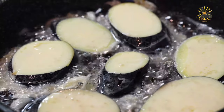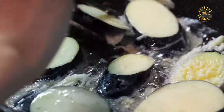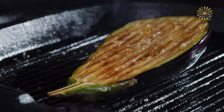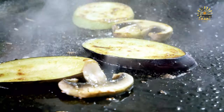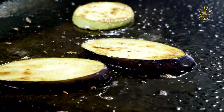Dip each eggplant slice into the beaten eggs, coating both sides, then dredge them in the breadcrumb mixture, pressing gently to adhere. Place the coated eggplant slices in the hot oil and fry until golden brown on both sides, about 3 to 4 minutes per side. Once cooked, transfer the fried eggplant slices to a plate lined with paper towels to drain any excess oil. Serve hot as a side dish or appetizer, optionally garnished with grated parmesan cheese or chopped fresh herbs.